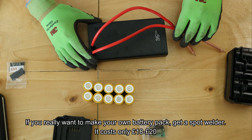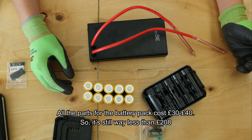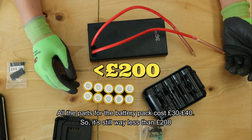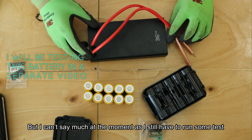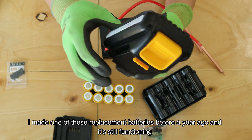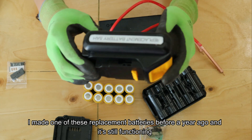If you really want to make your own battery, get a spot welder. It costs only around 18-20 quid. All the battery parts, lithium cells, cost like 30 to 40. So it's still way less than 100 quid, and I personally think it's definitely worth it. I can't say much at the moment because I still need to run some tests. I made one of these replacement batteries before and it lasted till now - about a year.